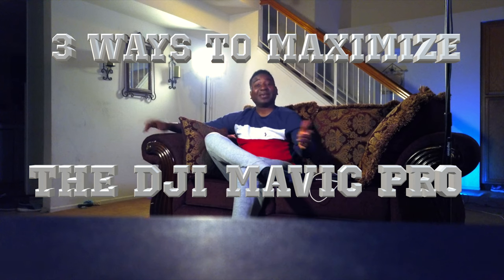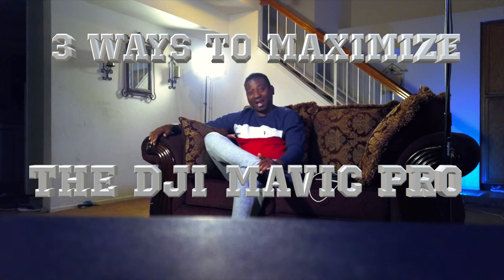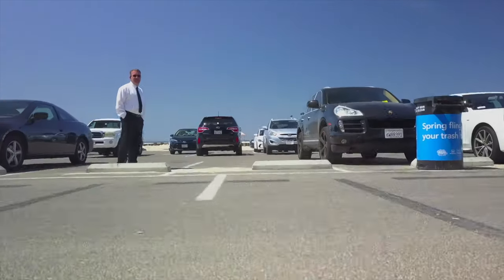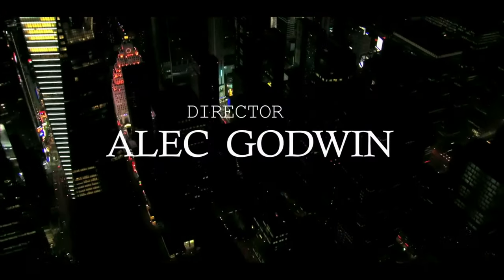My new cameraman goes by the name of the DJI Mavic Pro, and that's what we're talking about today. How are you guys doing? It is Thursday and probably the third or fourth day in social distance isolation. Let's break it down.